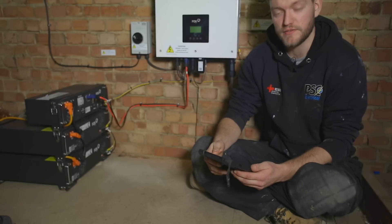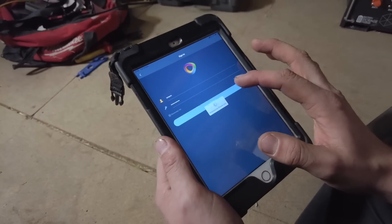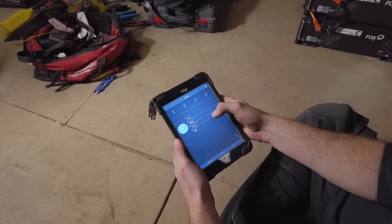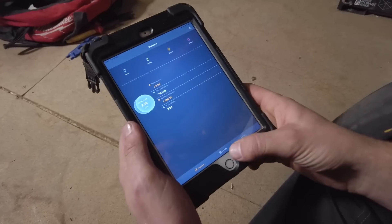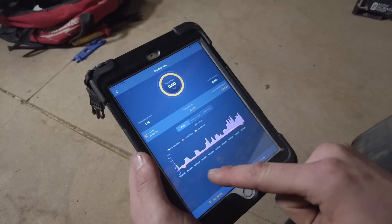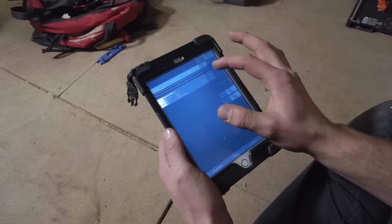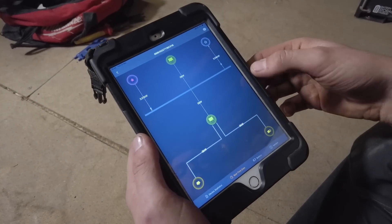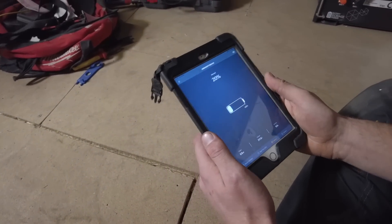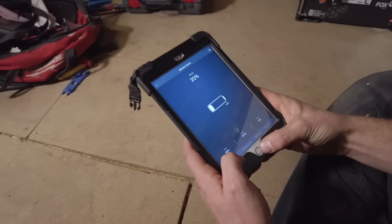The app we use for this type of system is called Fox Cloud and it can be downloaded from the app store. Your system will be given a login and password which you just type in. On your first page you'll find your savings for daily and overall, and your total yield. When you click on your personal system it will show you a more detailed description of the times and days your power is being used and what you're saving. On your device page you have real-time data showing what your solar is producing, what the grid is pulling, and what your house is requiring. You're also able to track your battery, showing the percentage of how much it's charged and whether it's charging.